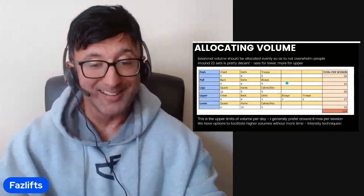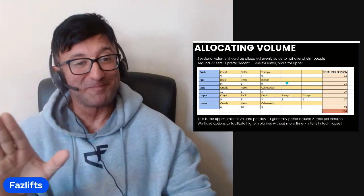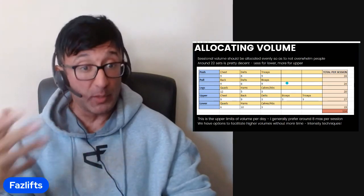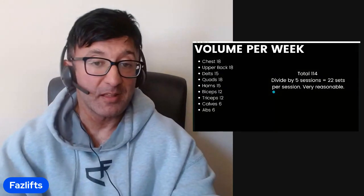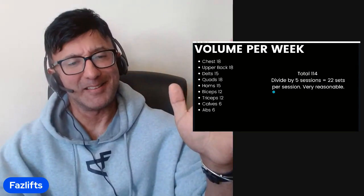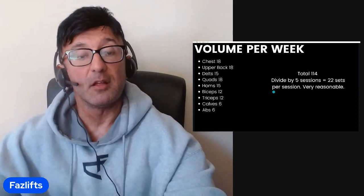Just to emphasize: if you're watching and think 24 sets is way too much for you, that's fine — you also wouldn't have allocated as much volume at the beginning either. You wouldn't be doing 18 sets per body part. If I had somebody doing 12 sets per body part per week, these numbers would all be a lot less. So don't get hung up on this; the numbers are appropriate for Jason specifically.